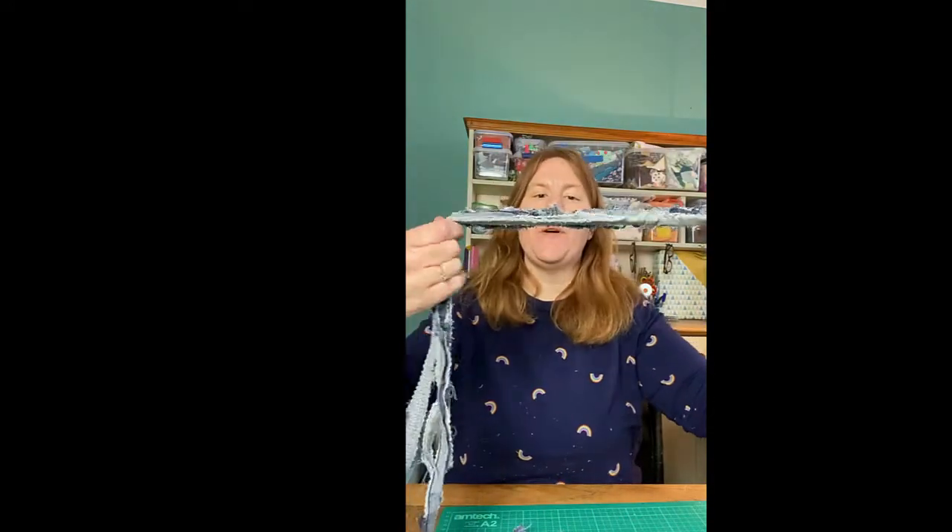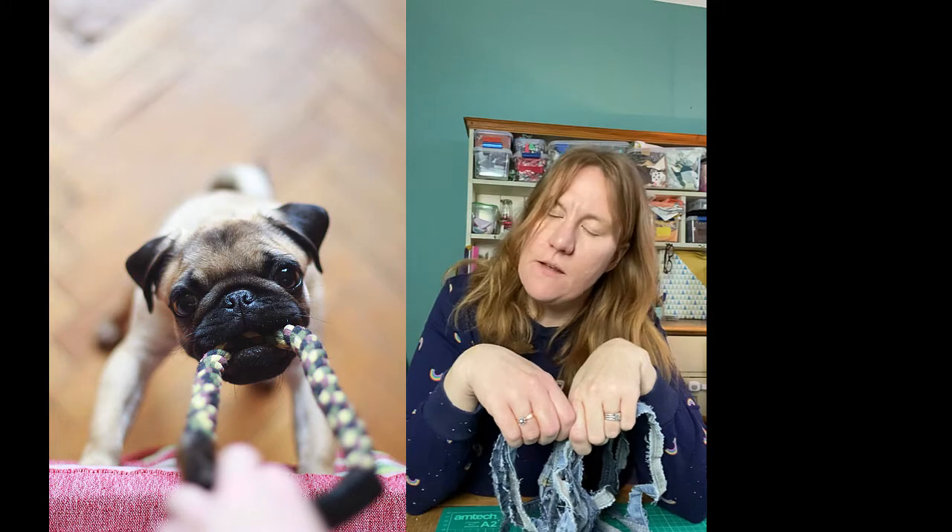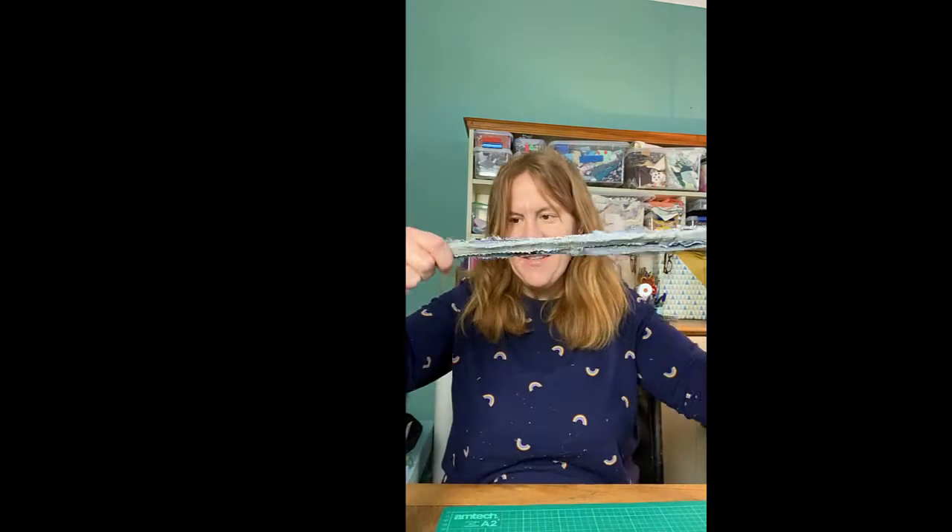What we're trying to make is one of those tug toys — you hold one end like a handle and the other end the dog has in its mouth. I don't have dogs now, but when I was a child I had one and he definitely loved these kind of tug toys.